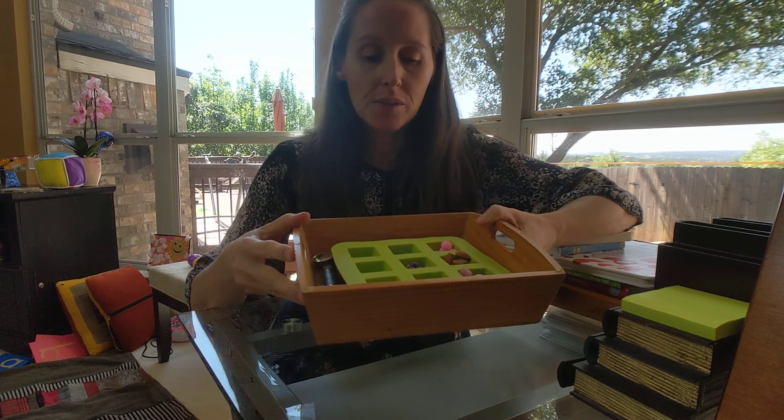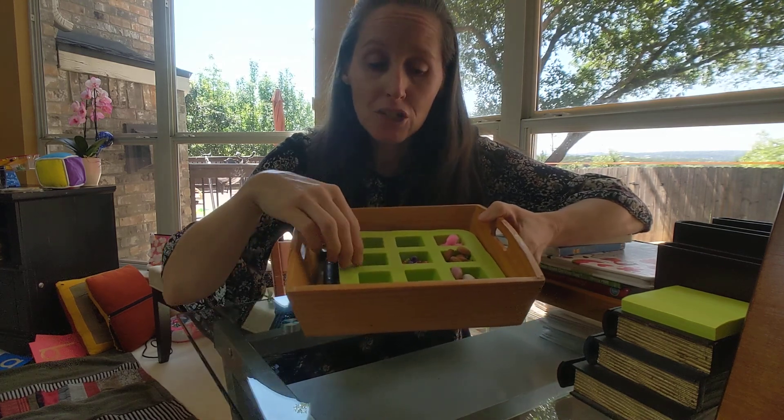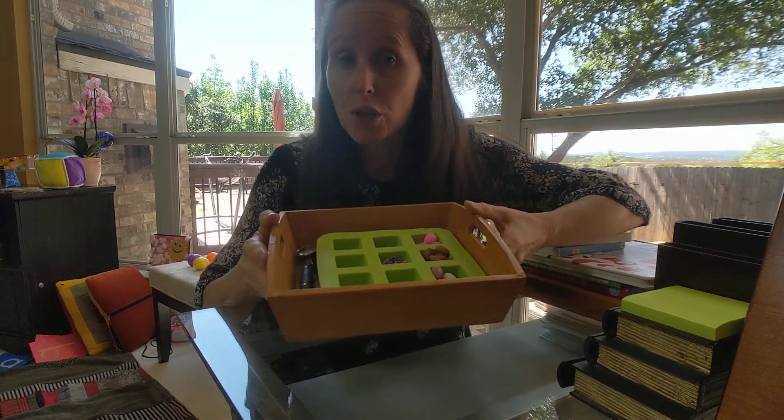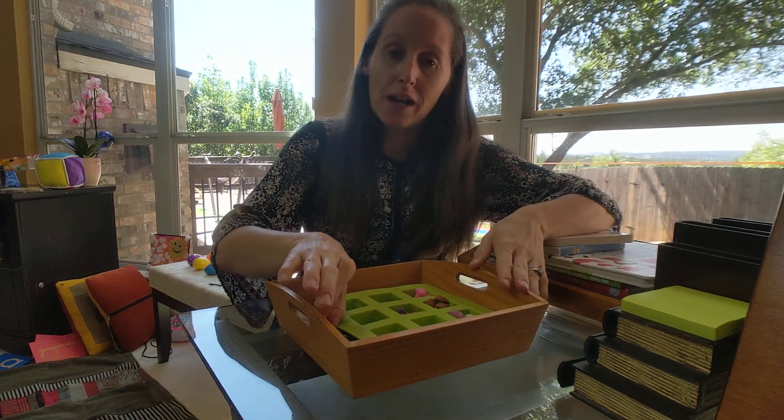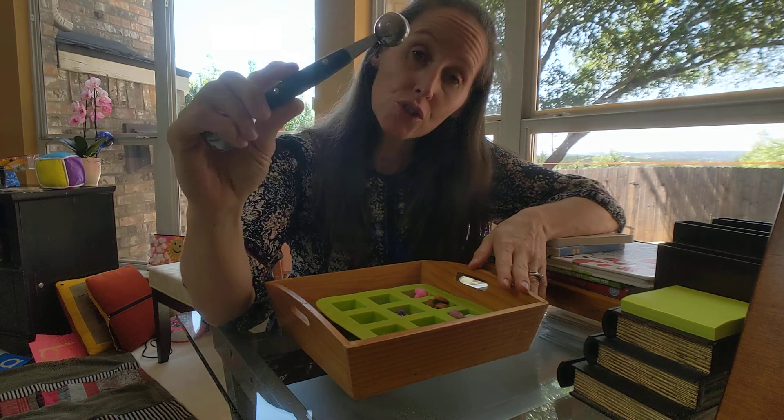I found this little ice cube tray in my kitchen and I filled it up with different objects that I found around the house, and we can use it to practice our fine motor skills for scooping.